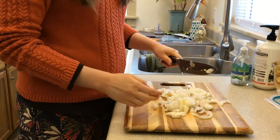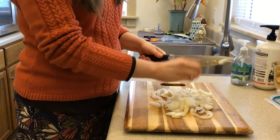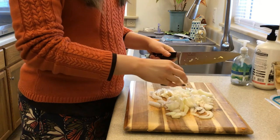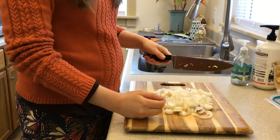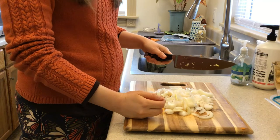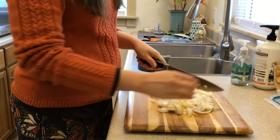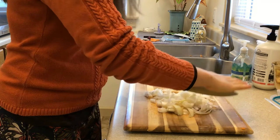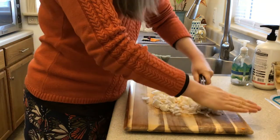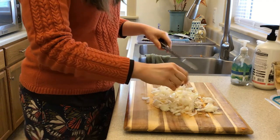Also, if your eyes do water like mine are right now, you can make them less watery by storing your onions in the refrigerator rather than in the cupboard. If you store them in the refrigerator you have less problems with watery eyes, although you still get it. You can make it finer than this but I'm just going to leave it like that. That onion was very strong.